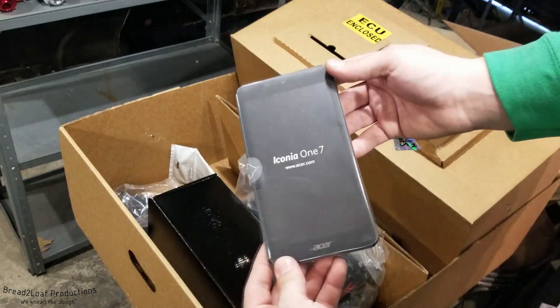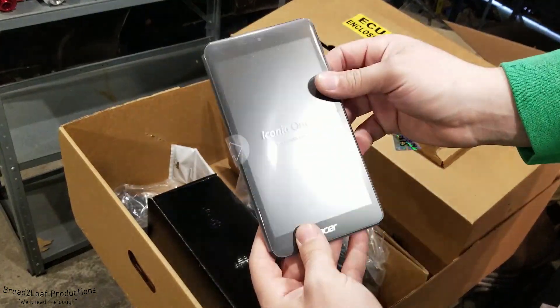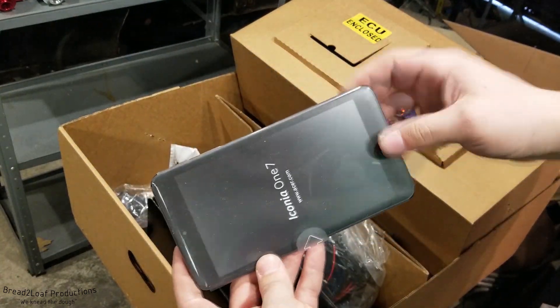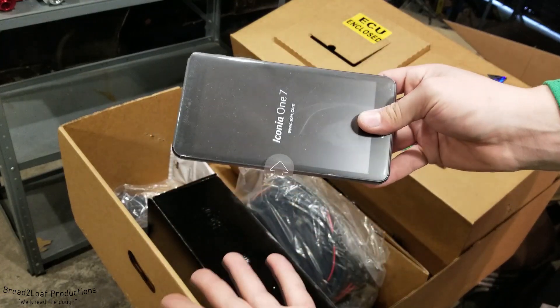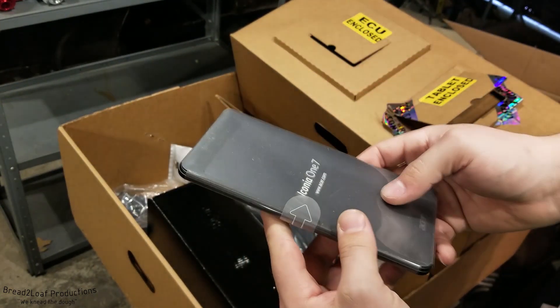Additionally, it comes with a 7-inch tablet — this is an Acer Iconia 1-7, preloaded from the factory with the eTuner app. This is going to be sitting in the ambulance full-time as a dashboard display with 12-volt hardline power to it. We'll probably mount it somewhere up near the ceiling so you can monitor your vitals.